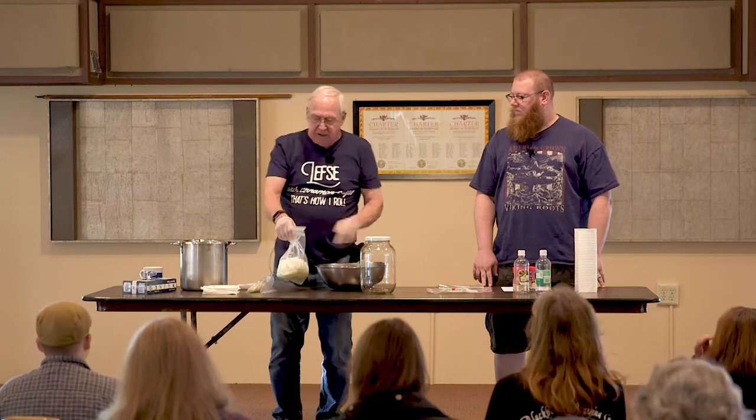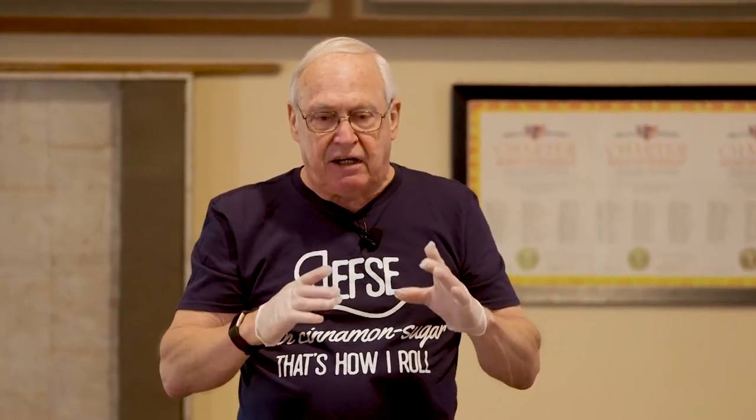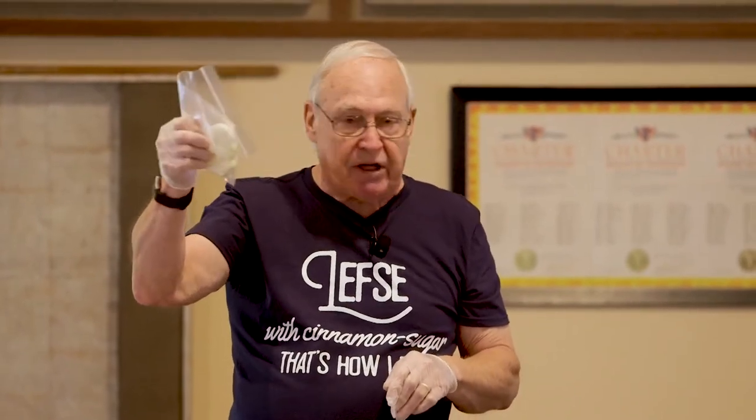Then your onions. On your recipe it says four large onions. Well, that's before they came along with Costco and everything and you got the gigantic onions. I've never used more than three, and here's what I cut up - and here's my leftovers. I'll probably go home and make some soup with the leftovers.